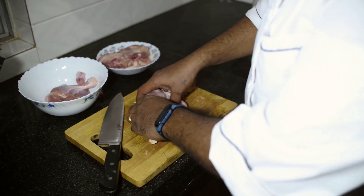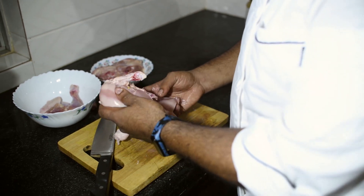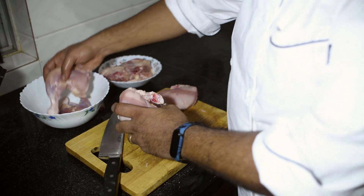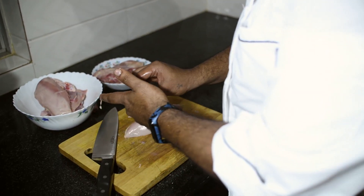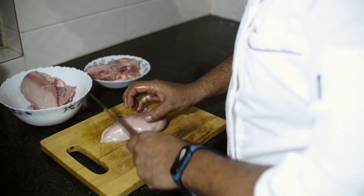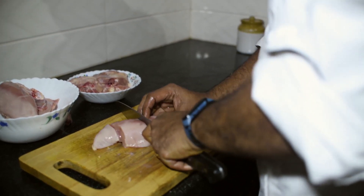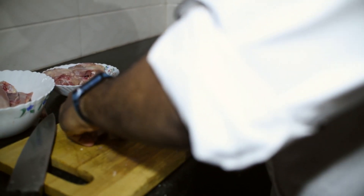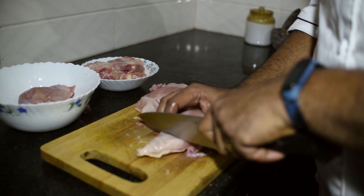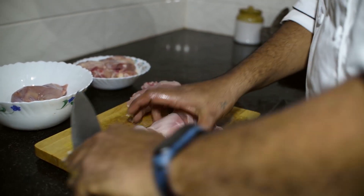When you serve a portion in a restaurant, you get a leg and a thigh — like for fried chicken — and you get the breast. But for now we will do curry cut pieces. Curry cut or stew cut pieces are small pieces, so the breast will go into three: one, two, and three.